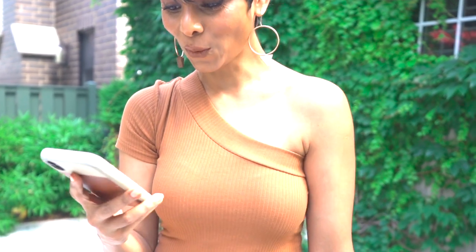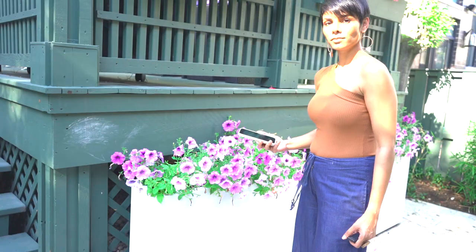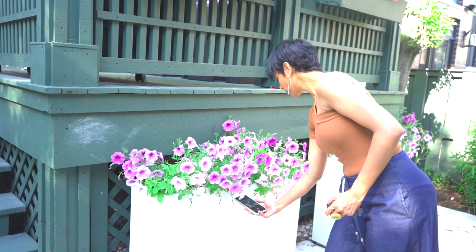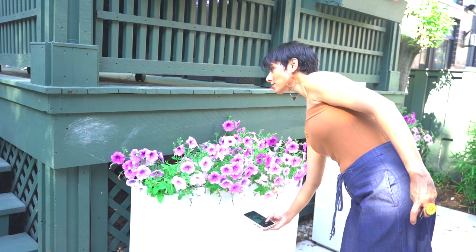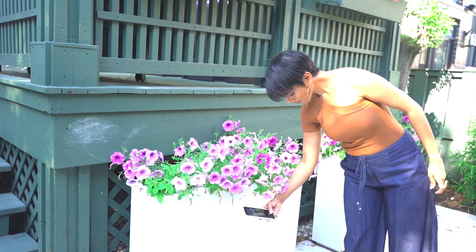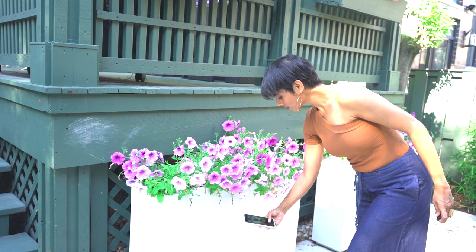Holding some flowers in my hand added an interesting element to frame my face as well as to bring some attention to my finger ring. I took some pictures against these purple flowers in a pot — I was holding the phone in my hand taking a regular selfie, but I love the way the purple flowers framed the picture. It took me less than 60 seconds to take the pictures I desired.